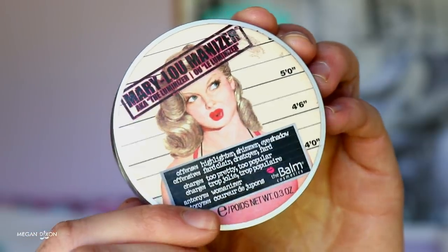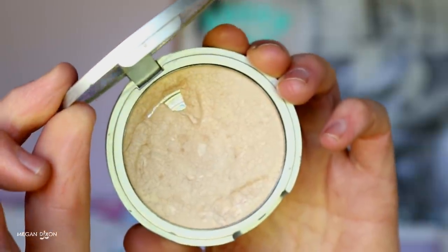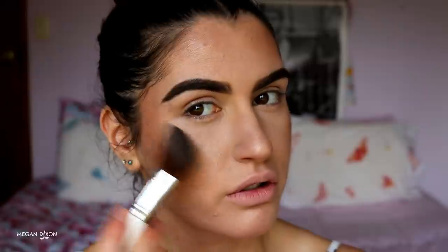I want even more glow, so I'm going in with Mary Lou by The Balm — it's about $20 and a great highlighter for drugstore looks. I'm just placing it on the high points of the face. Look at that glow! I also place some on the brow bone to bring that area forward.